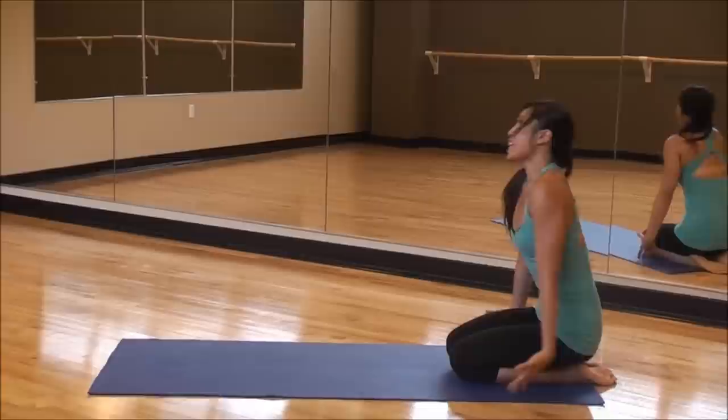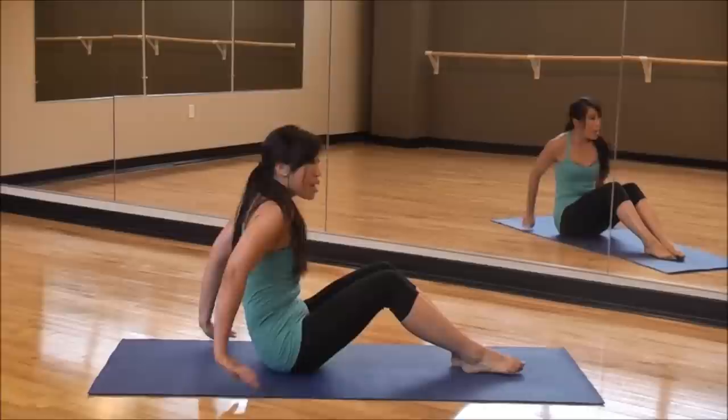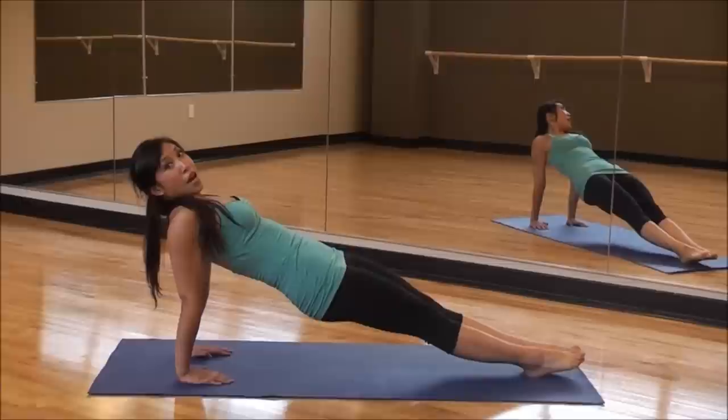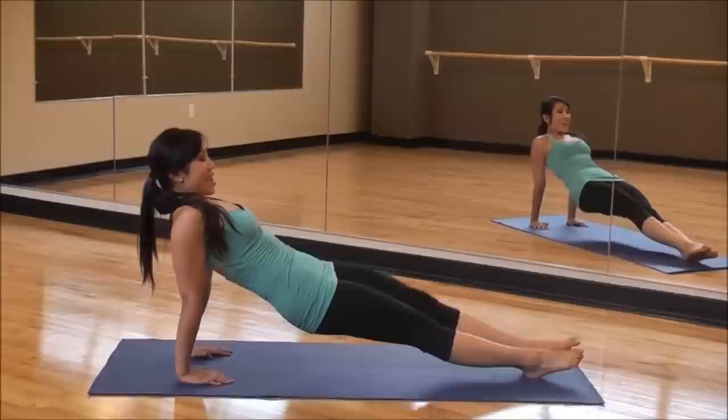Bring it forward, hold, and lift. And roll. So we're going to go ahead and come all the way onto our butt. We're going to finish off with regular tricep dips. Fingers forward, legs all the way out — or if you're not feeling strong right now, go ahead and keep it on the heels. Ready.